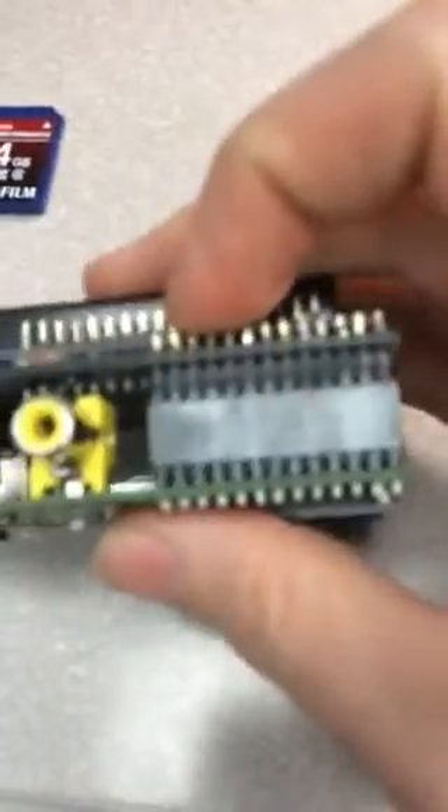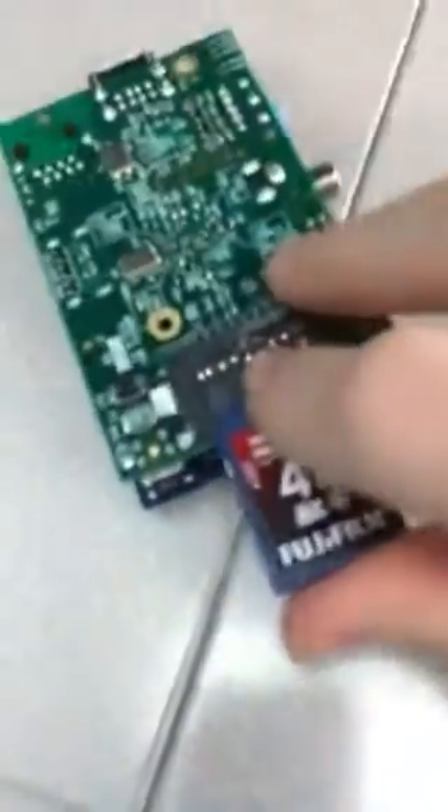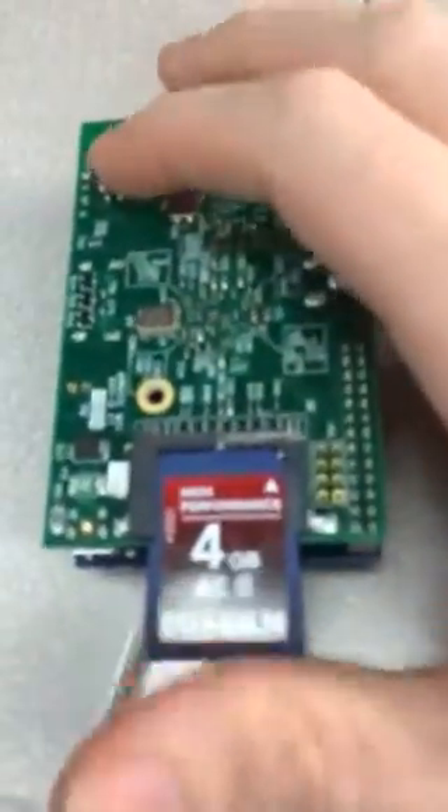I'm going to stick this plate on the Pi. Make sure it's lined up, and it is. Put the SD card in. The link below is the Adafruit Learning System article that shows how to put this thing together and how to handle the software and all of that. It's fairly easy to do.